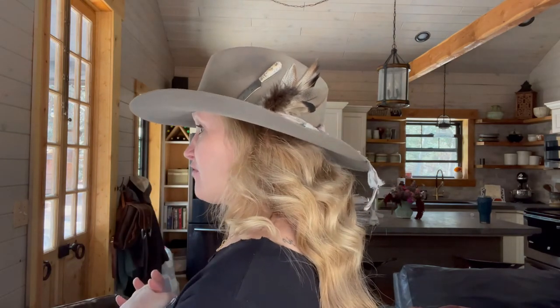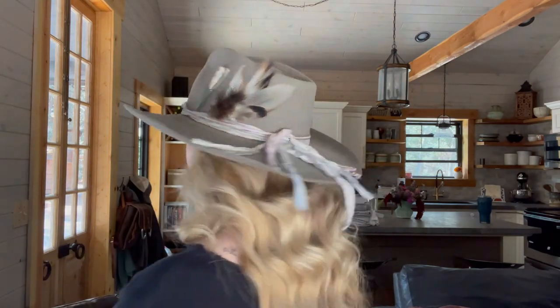Looks great with my outfit, don't you think? I tend to like to wear my hats kind of down low on my forehead, just above my eyebrows, and more flat on my head versus tilted back — that's just a preference of mine. You can wear your hat however you want, but I just wanted to show you guys this little beauty. Let me know if you like it and what you think.